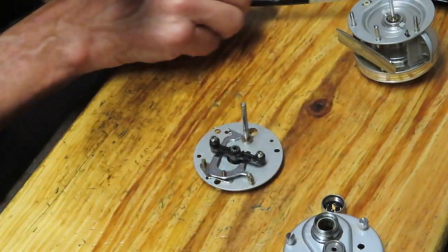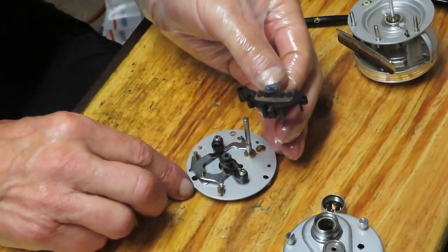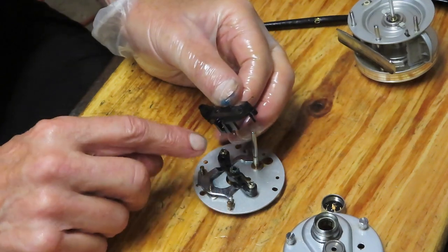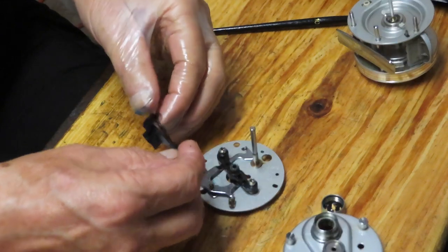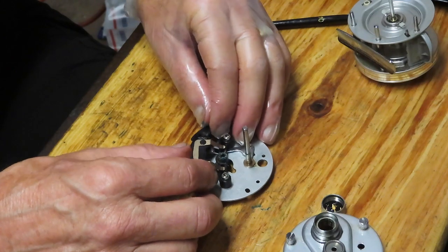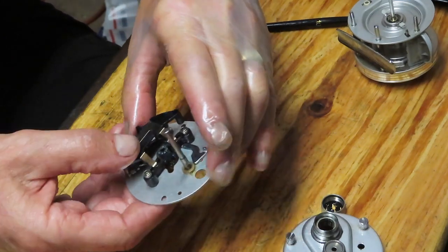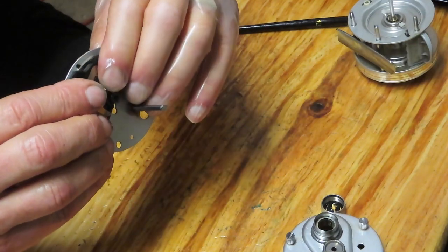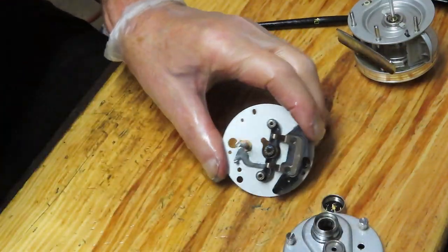We have a spring tensioner that holds it all in place. There are three holes but only two accommodate the end of the structure. You can generally tell you got it right if the arms are loading up onto the yoke. Simply press down evenly, and this assembly is complete from the top end side.